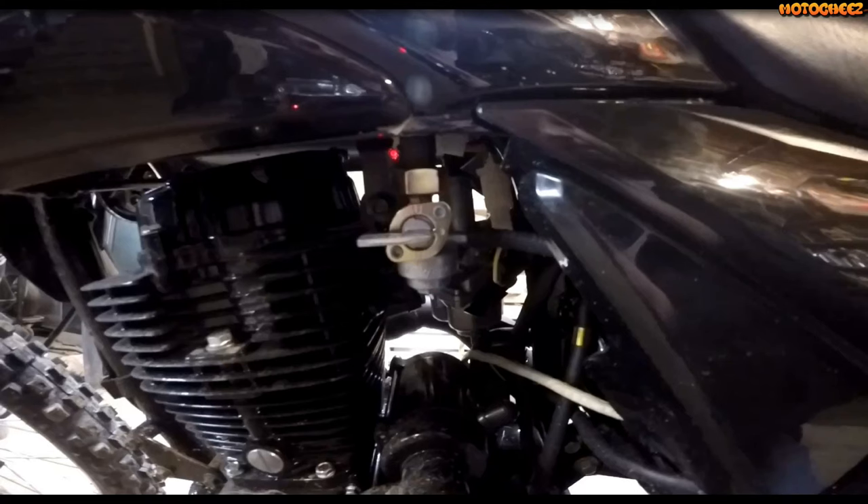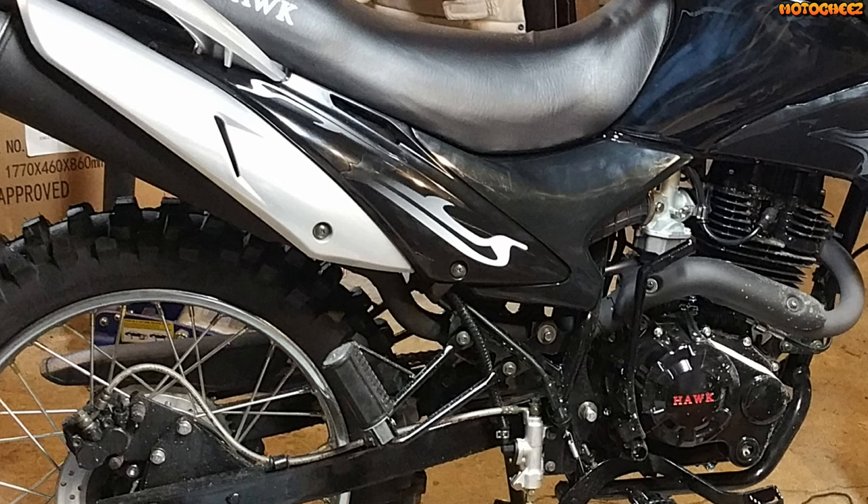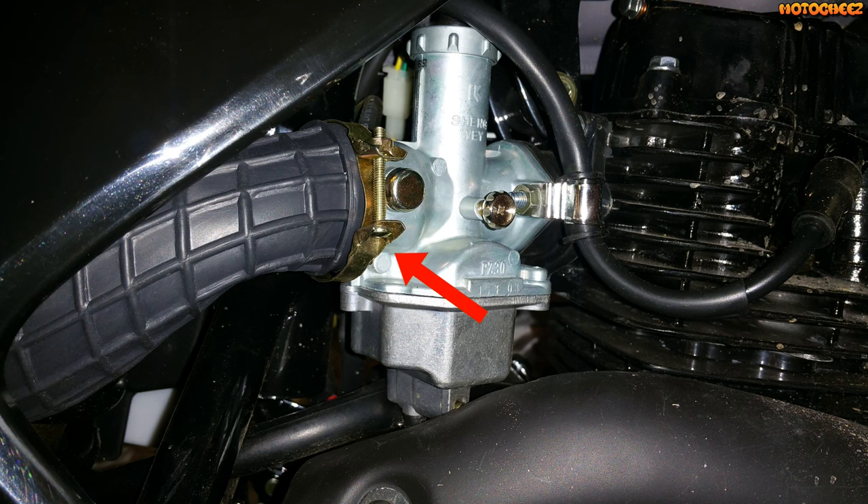First thing you have to do, of course, is shut the fuel off. Then disconnect the fuel line off the petcock. Next you're going to want to remove the side cover on the same side as the carburetor. Then loosen the band on the pipe that comes from the airbox. Then remove the two nuts that bolt the carburetor to the head.